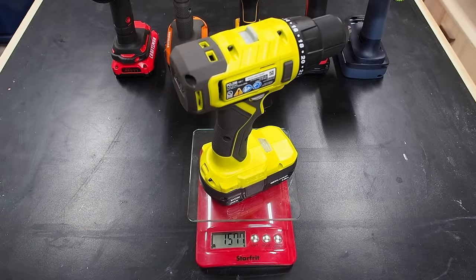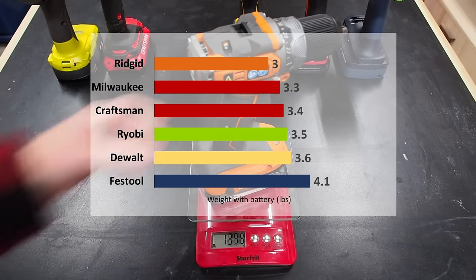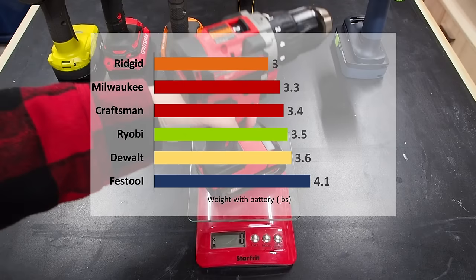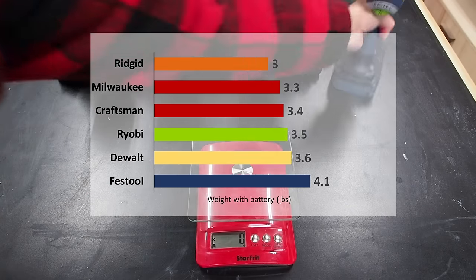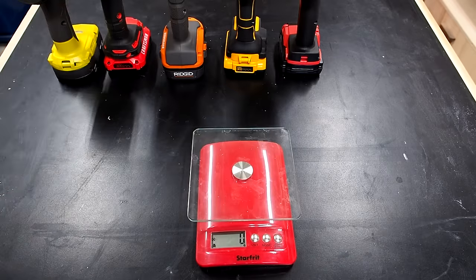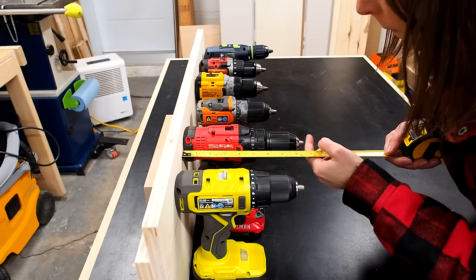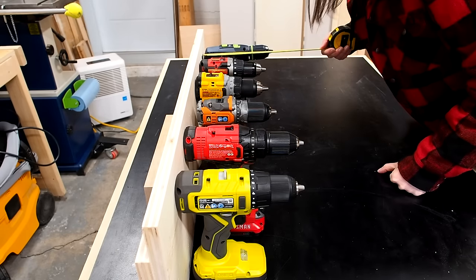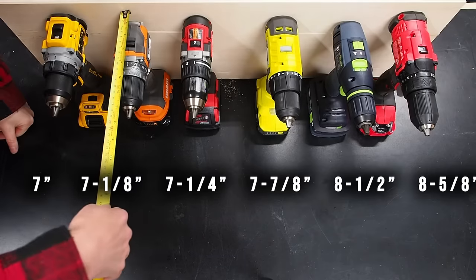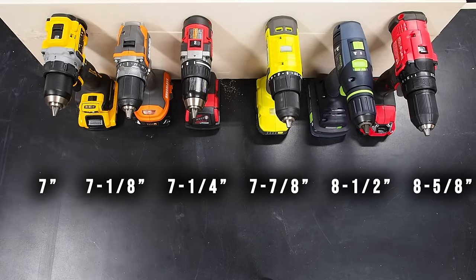The first things I noticed after unboxing were the differences in size and weight. I weighed each tool one by one with the battery and compiled the results. Most drills were between 3 to 4 pounds, with Festool being the heaviest at 4.1 pounds, and Rigid was actually the lightest of all at 3 pounds. In terms of length and clearance needed, I was surprised to see such a dramatic difference within the group. Craftsman and Festool were among the longest, while Milwaukee, DeWalt, and Rigid were the most compact.